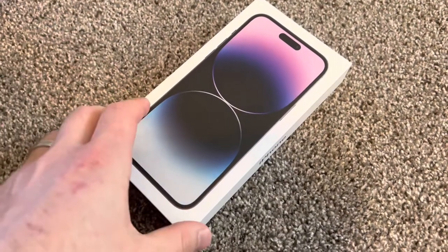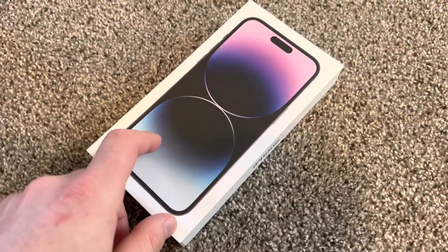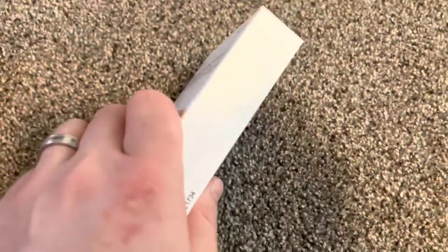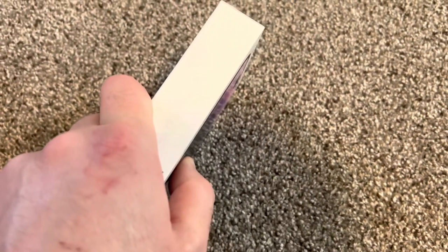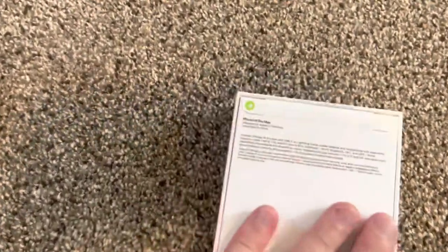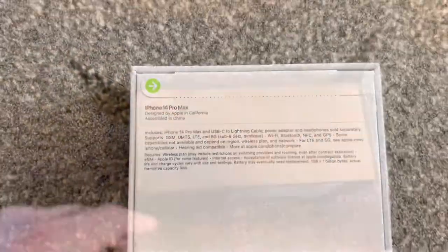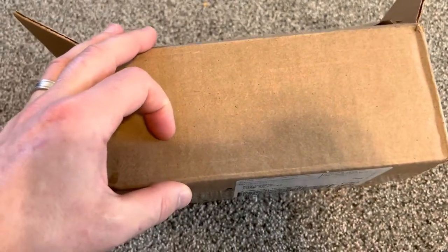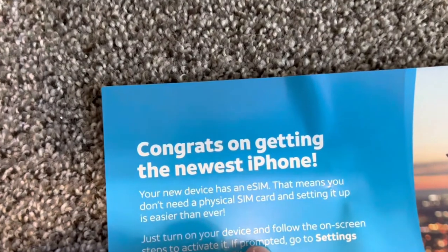Hello everybody, today we are going to unbox the iPhone 14 Pro Max in deep purple. This is the box — this one is from TNT, and TNT sends it in a big box like this, much bigger than Apple's packaging. It comes with a receipt and this notification paper.